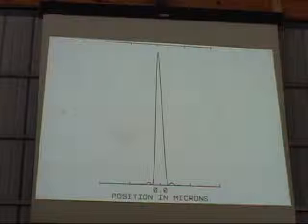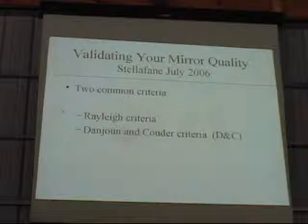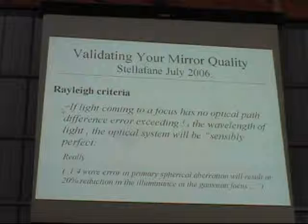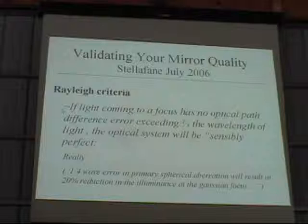This is a cross-section of a point spread function showing how strong the central peak is and then the side rings. Even the central disc is not a flat top — it goes to maximum intensity at the center and then falls back down. The two criteria we mostly use are the Rayleigh criteria, otherwise known as the quarter wave criteria, and the Danjon and Couder criteria. These say different things and mean different things, but if you satisfy either one, chances are you have a very good mirror. The Rayleigh criteria states: if light coming to a focus has no optical path difference error exceeding a quarter of the wavelength of light, the optical system will be sensibly perfect.